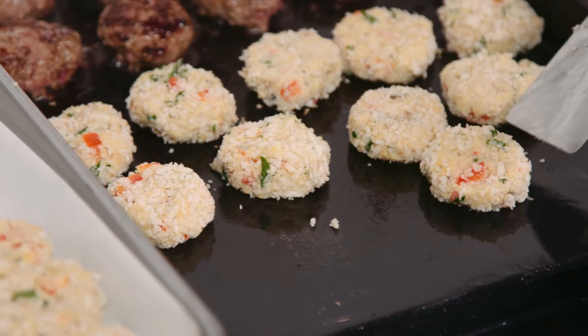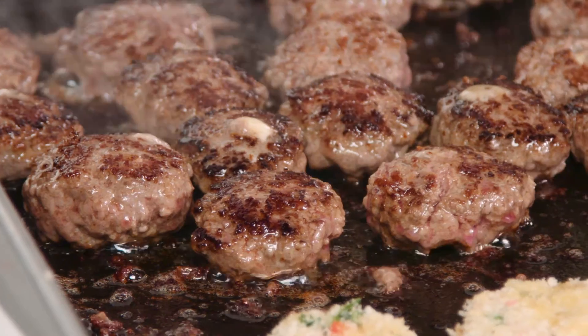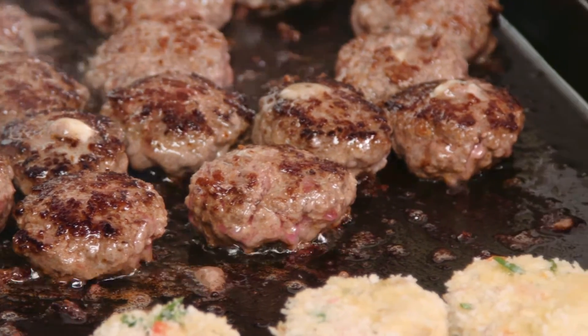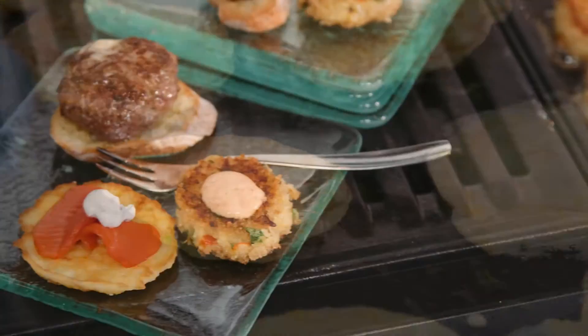We love to use griddles because they are such great tools for making appetizers. Today we're making some buffalo burgers stuffed with blue cheese, some crab cakes, and some corn cakes that we're going to top with smoked salmon.